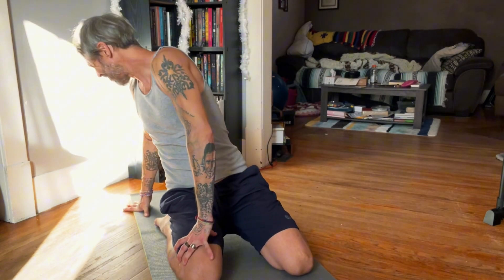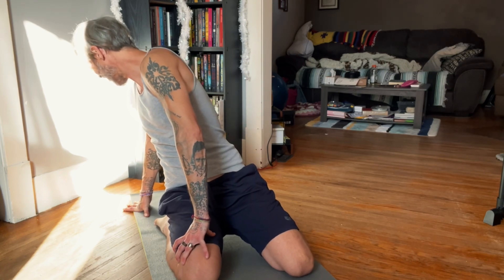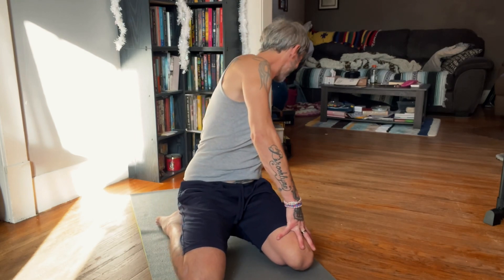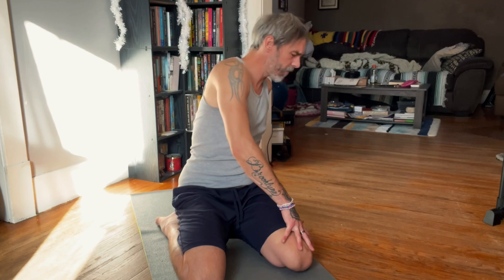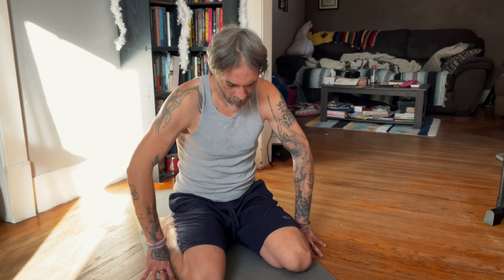Good. I do a couple of side twists. Usually I can get a couple cracks and pops. I carry a lot of tension in my lower back as well.